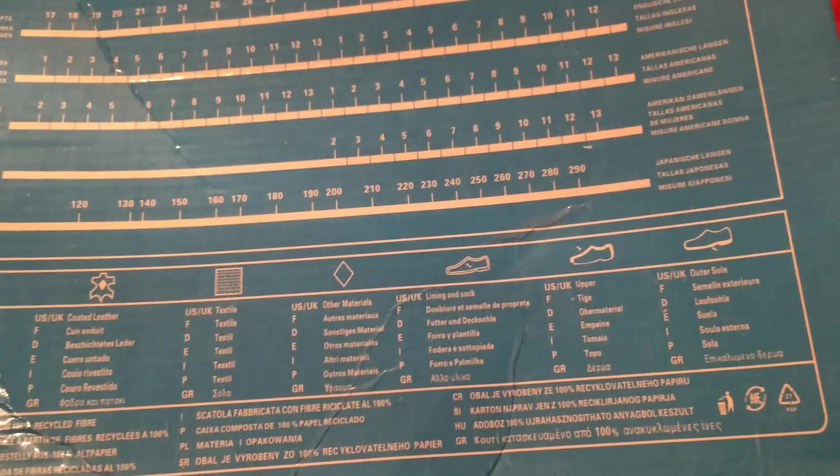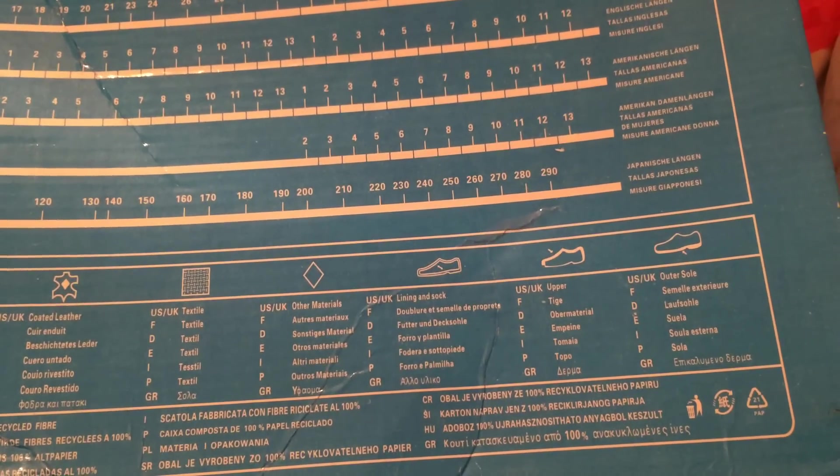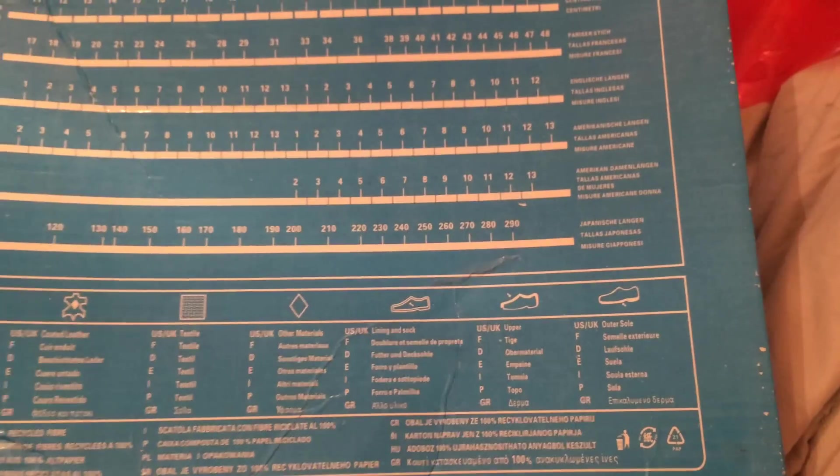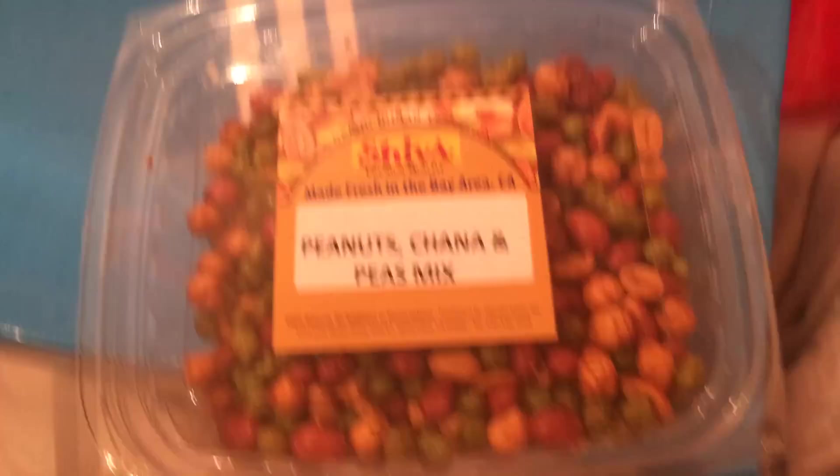Obviously it's all banged up because it had a long journey to get here. I don't know how eBay handles returns to China — that's like $20 in shipping, but I guess the buyer has to pay it. This seller didn't have any reviews, but what sold me was that it was listed as coming from the USA. I've seen many listings for these Superstar shoes that are brand new but from China, so I avoided those.